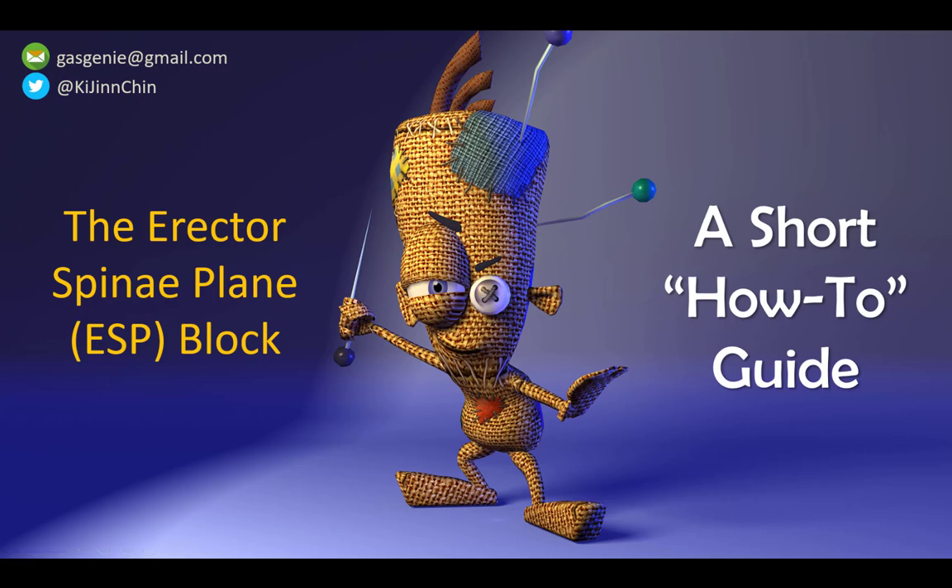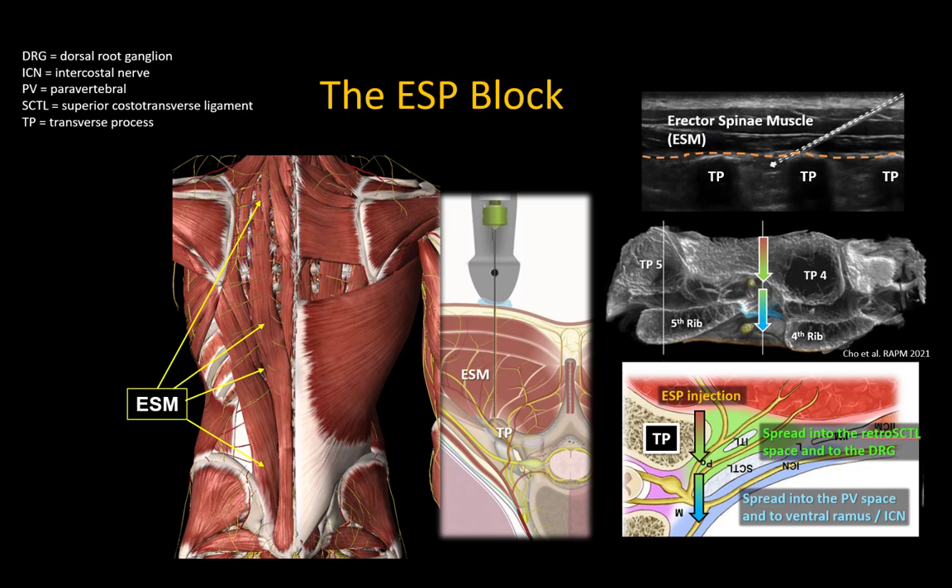This short video covers the basic principles of how to perform the erector spinae plane or ESP block. The ESP block can broadly be defined as an injection into the fascial plane deep to the erector spinae muscle that runs the length of the posterior torso, usually in the same parasagittal plane as the tips of the vertebral transverse processes.